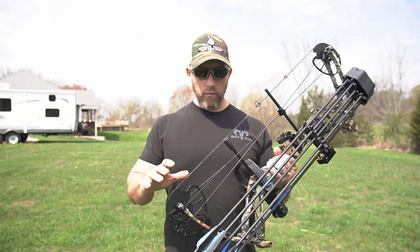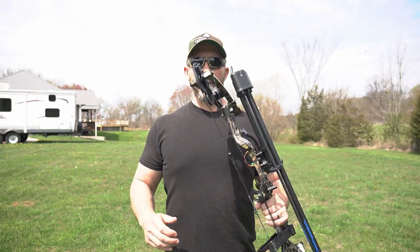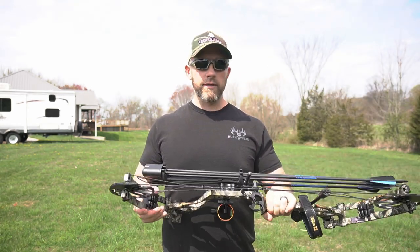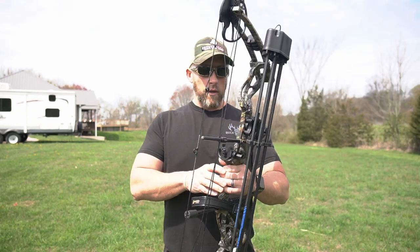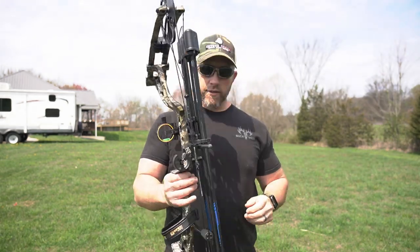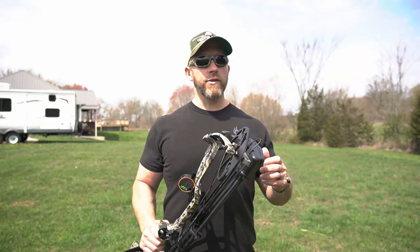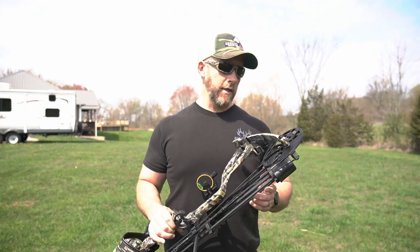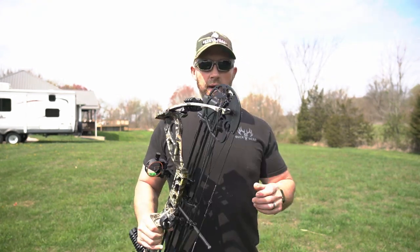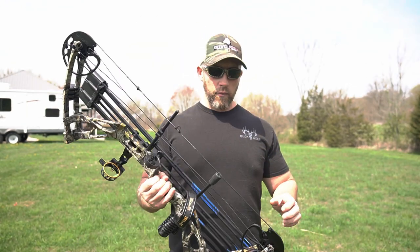I want to fully disclose that this product was sent out to me for an honest review here on the channel. Today we're going to kind of go through its paces, give you a quick overview of the specs on it, the components on it. You guys will be here for the very first shoot. We'll probably start at about 10 yards just to make sure we can get it on the target, make some small adjustments, and then see how quiet it is, how well it groups, how well it shoots.